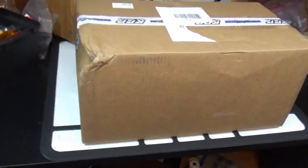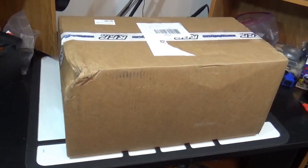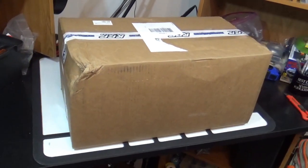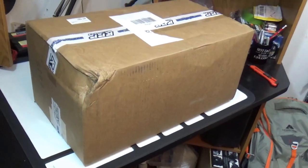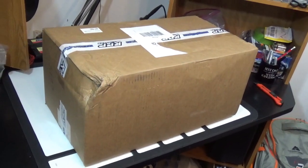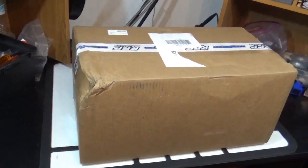Hey guys, today we're doing an unboxing of the GMAID GS-02 bomb crawler that I pre-ordered a month ago. Just got it the other day. Not to start on a negative, but looking at the package, it looks like my friends at FedEx were a little careless with the package, but hopefully that won't carry over to the interior with any damage in there.